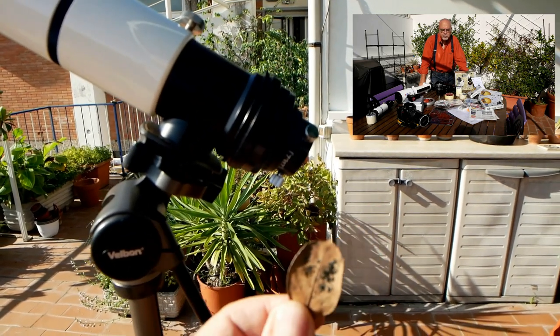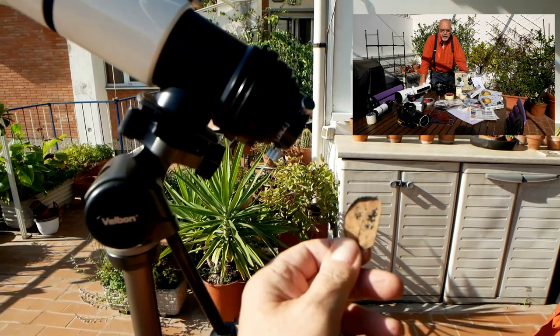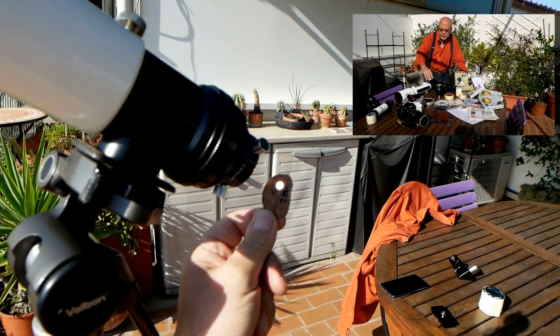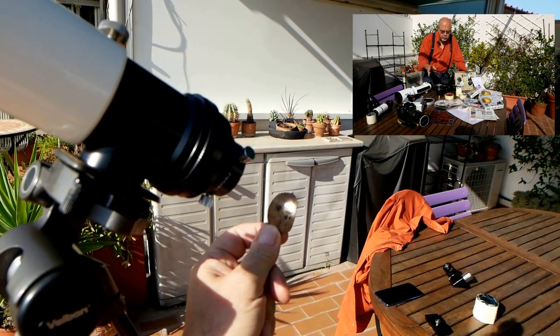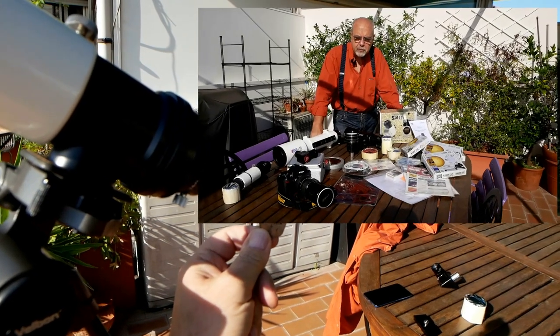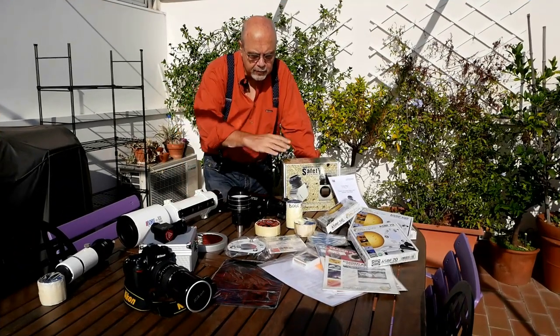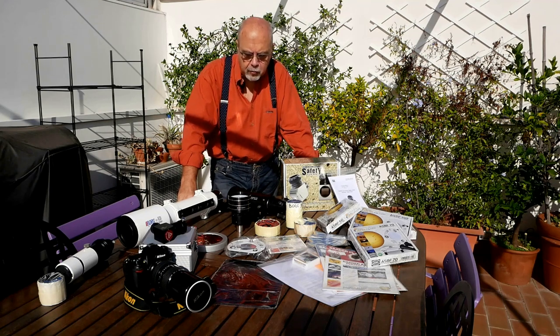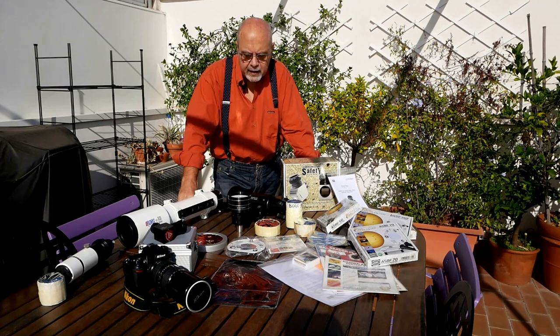Se osserviamo al telescopio, con una macchina fotografica, un binocolo o un cannocchiale, dobbiamo assolutamente utilizzare delle protezioni. Qui vediamo sul tavolo un'ampia pletora di protezioni possibili per i vari scopi che adesso analizzeremo in dettaglio.